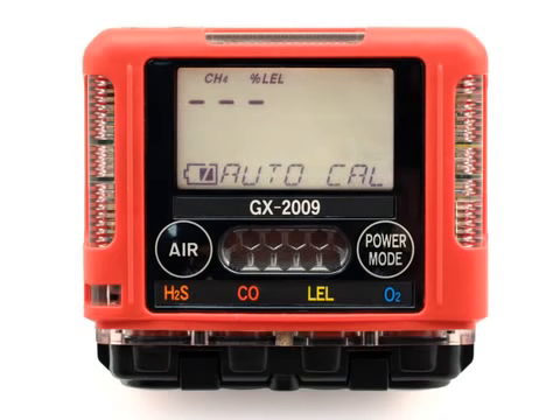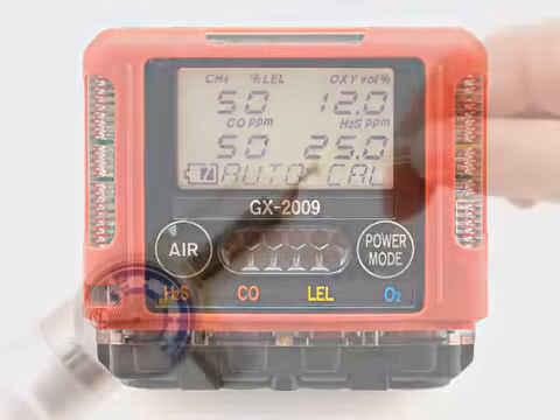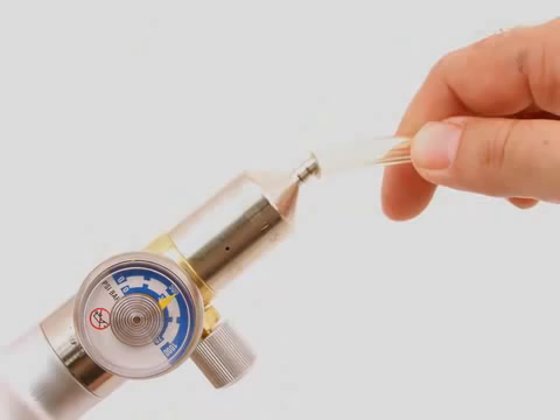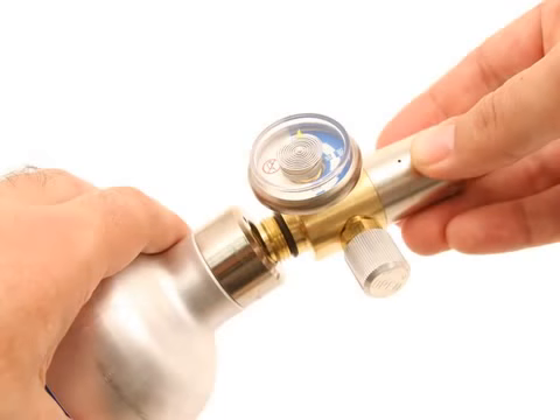Repeat these steps for any other channels that require calibration gas value updates. When you are done updating calibration gas values, use the Air button to scroll to the Escape screen. Press and release the Power Mode button to return to the screen that displays the calibration gas values. Use the sample tubing to connect the calibration adapter plate to the regulator. Attach the tubing to the adapter plate on the inlet side. Confirm that the regulator on-off knob is turned all the way clockwise closed, and screw the calibration gas cylinder onto the regulator.